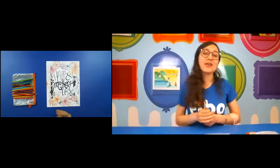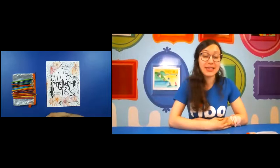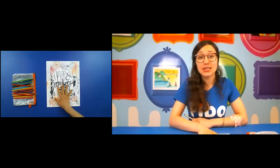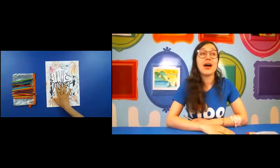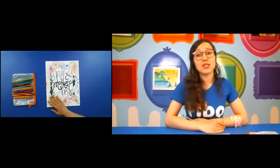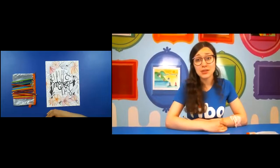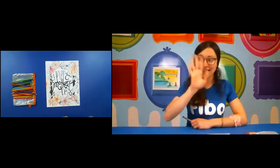I really hope you guys enjoyed that project — it was fun for me. I hope you learned some interesting techniques you can take with you. If you did this and you're on our Facebook group, please post it — I really want to see how it turned out for you, what message you used, what flowers, how you added texture. Happy Mother's Day and I hope you guys enjoy your day. Bye!